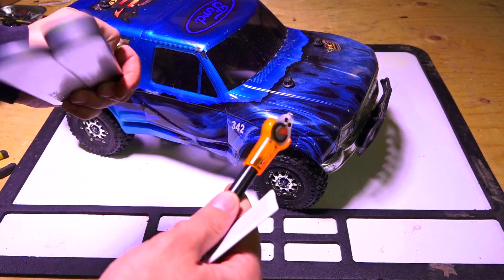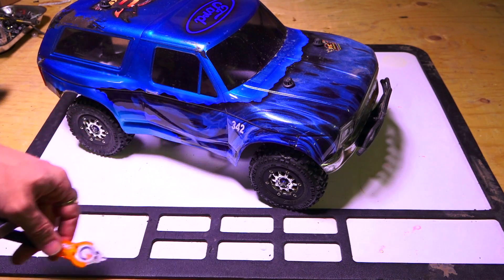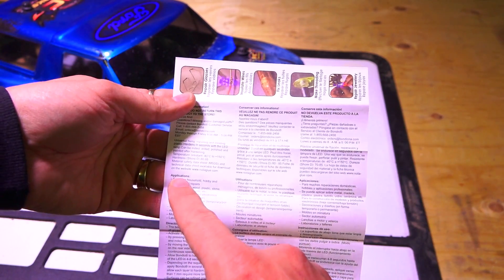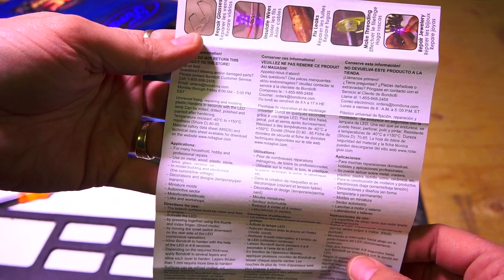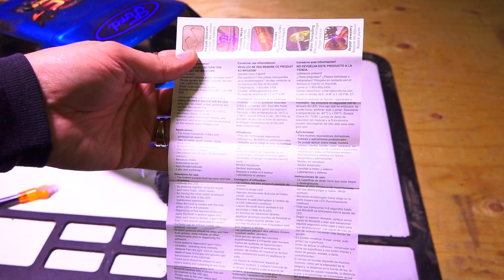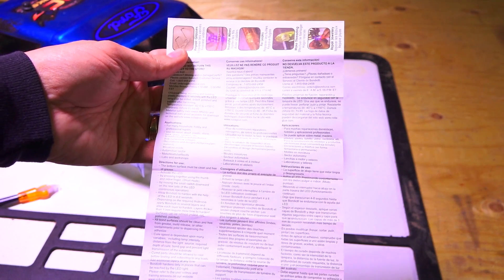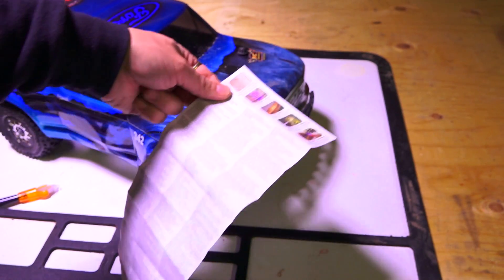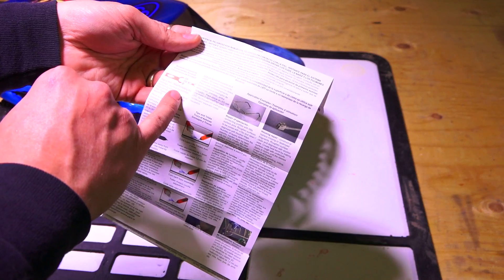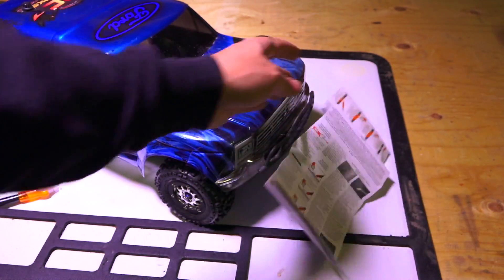Let's get into the instructions. It lists applications for many household, hobby, and professional repairs — for use on metal, wood, plastic, stone, brick, glass, ceramic, model building, and electronics. Learning the process: the clip or pen holds the cartridge; you insert the cartridge and lock by turning. The LED can be removed from the pen. It's a two-part system.